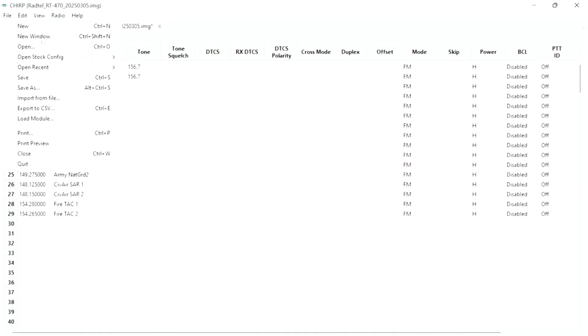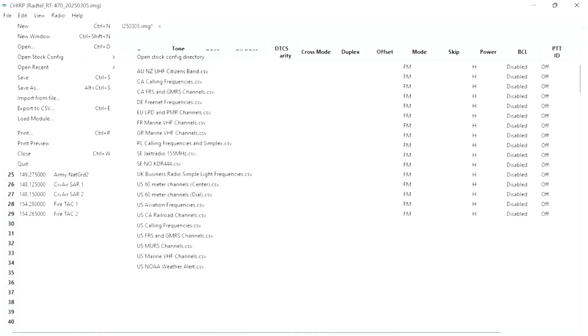For example, there are Europe LPD and PMR channels, frequencies for Germany, for Australia, UK Business Radio channels, US 60-meter channels, US Aviation frequencies, Railroad frequencies, US FRS and GMRS channels, MERS, Marine VHF channels, and the NOAA alert channels.